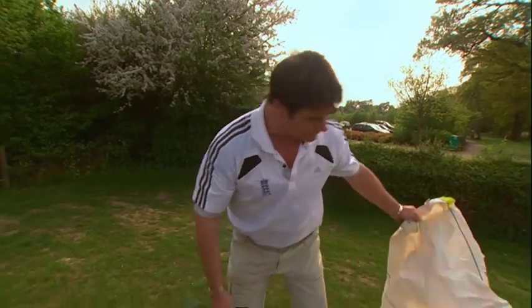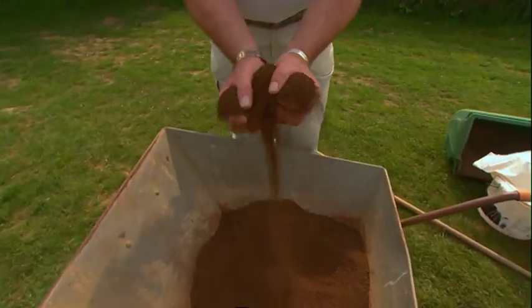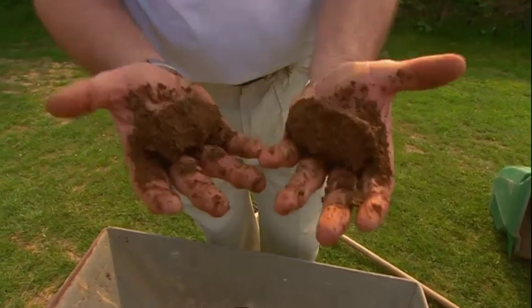What we're looking for is a soil on the dry side, but when I squeeze it you can see it immediately binds — and that's just about the right consistency for filling these holes.